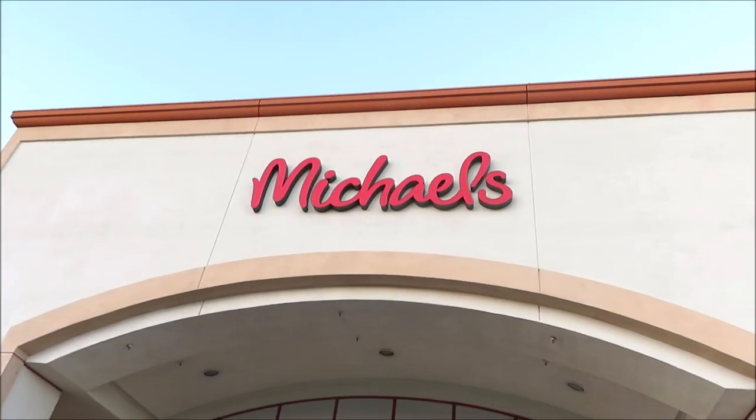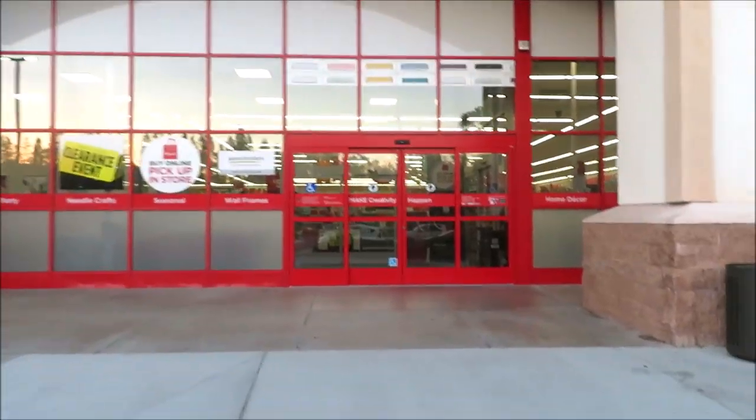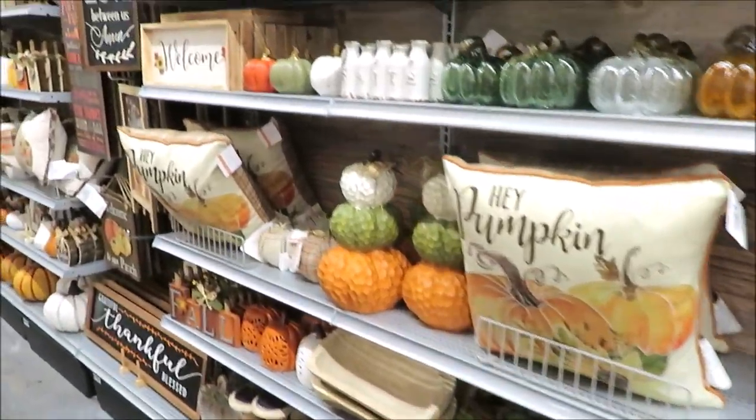Hi friends, it's Auntie Cuckoo and welcome back to day three of fall in July. Be sure to follow me over on Instagram for more chances to win our giveaways at the end of the week. Now let's get right into what I have for you guys today. Today's inspiration is a little shop with me at Michael's — we're going to take a look at all of their fall decor hitting the shelves.